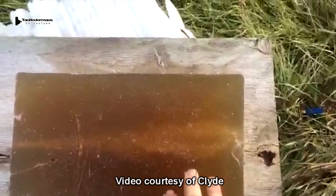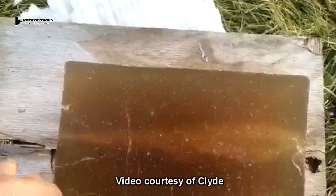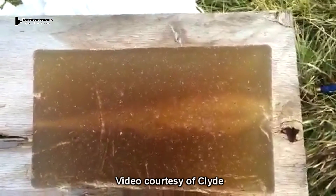Just shot a ballistics gel block with a Lineman 525 slug. We have complete penetration to the block.